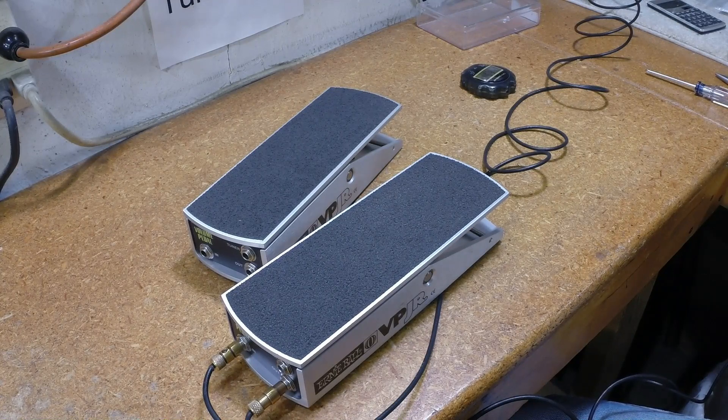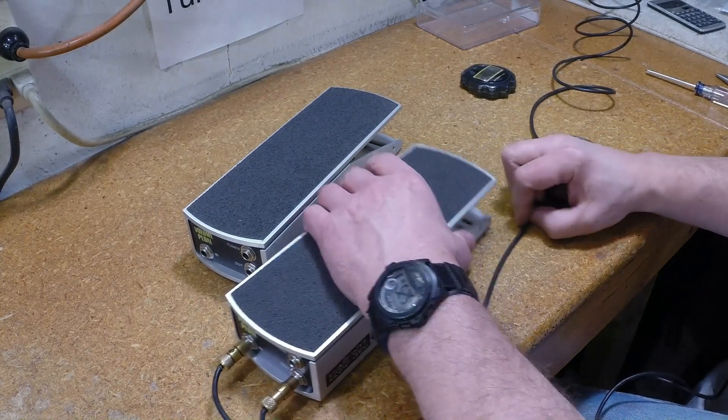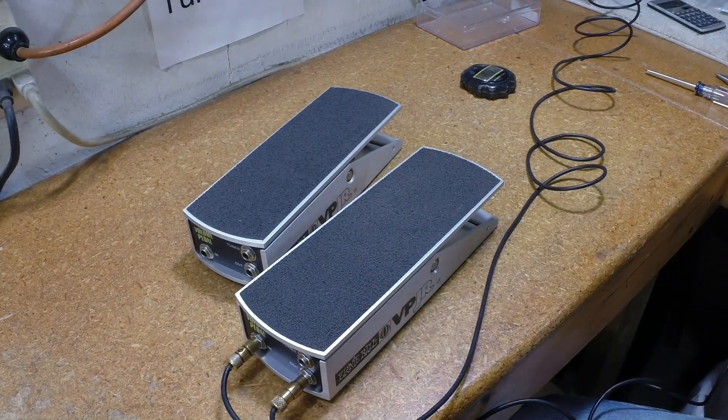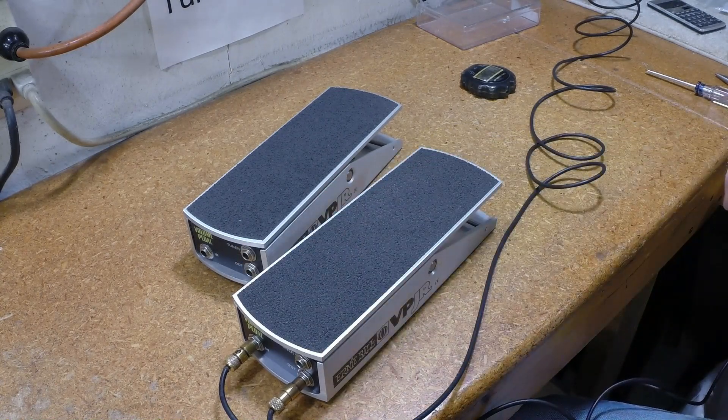Why fix a hundred dollar volume pedal that everybody online says to just throw away? Well, why not? It doesn't need to be in a dumpster or a landfill. It's a decent mechanical pedal — there's nothing wrong with it. Challenge one: everybody says don't do it. Challenge two: a very good friend says, since nobody has information on how to fix it and upgrade it, do it and post the heck out of it. So that's exactly what I'm doing.